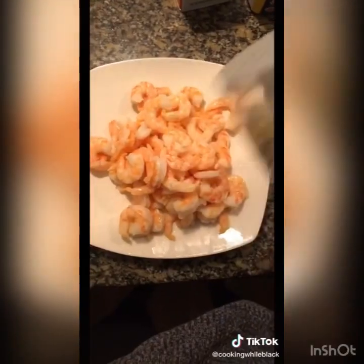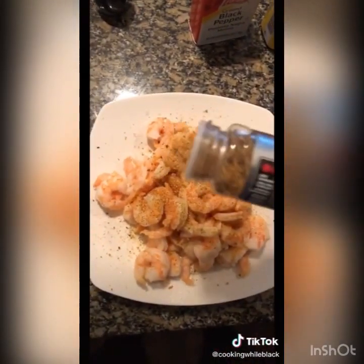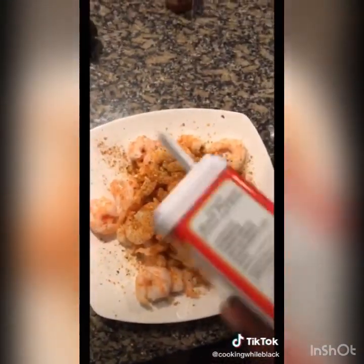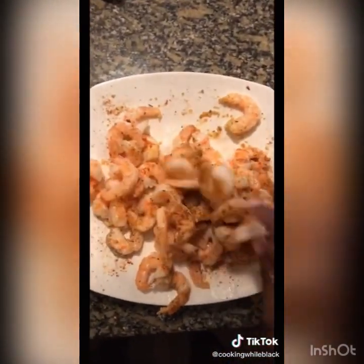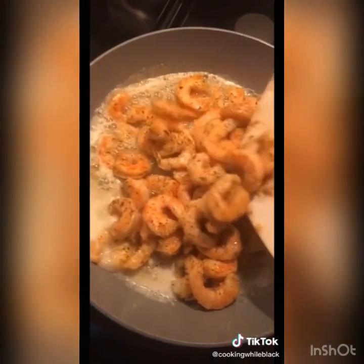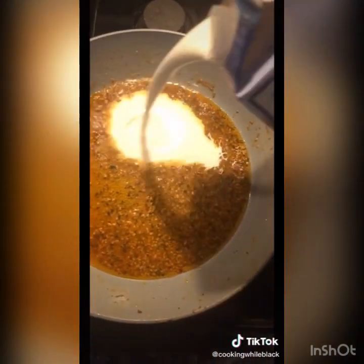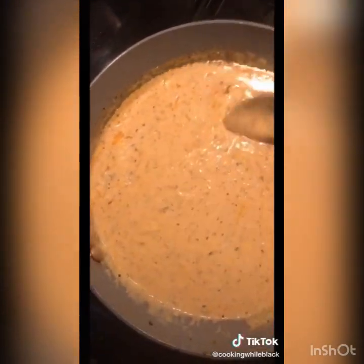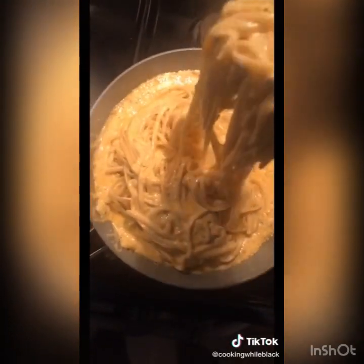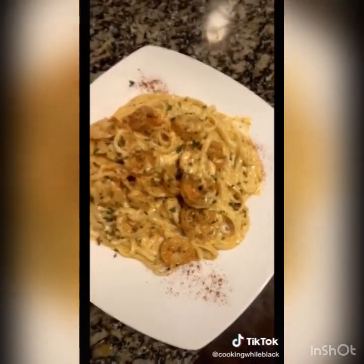A lot of y'all asked for step-by-step instructions on how I make my Cajun style shrimp pasta. Get some Cajun complete seasoning, roasted garlic and herb, black pepper, and smoked paprika for color — rub that in. Get some butter and throw it on a skillet. Cook your linguine, add heavy whipping cream, mozzarella, and parmesan. Add your shrimp in, then your noodles, and that should be your end result. The dish is amazing.